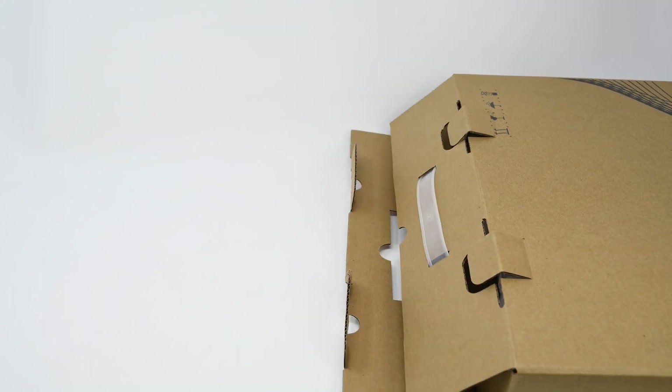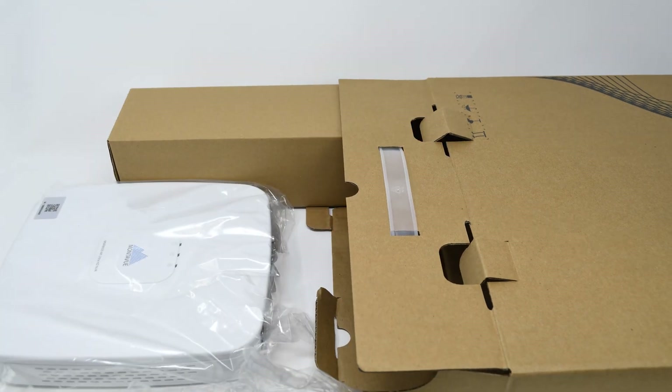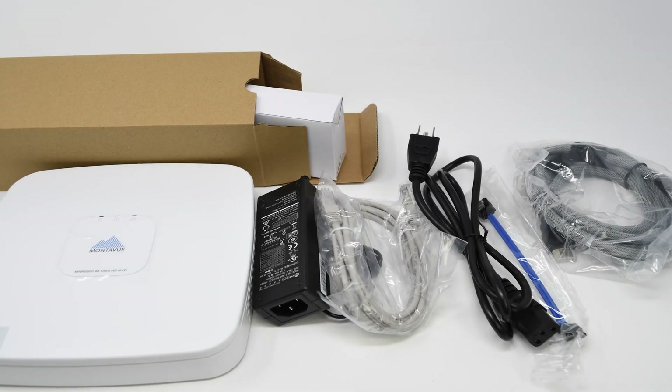For a quick unboxing of this NVR, we're going to see some components including the NVR itself, an HDMI cable, and the accessory box. Let's open the accessory box and go through all the components.